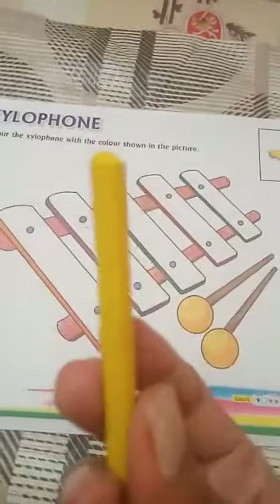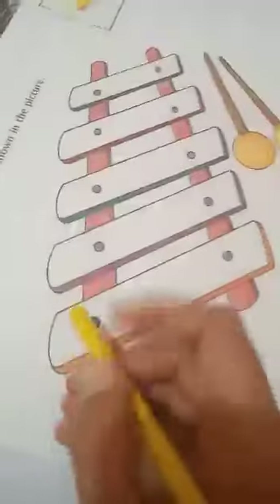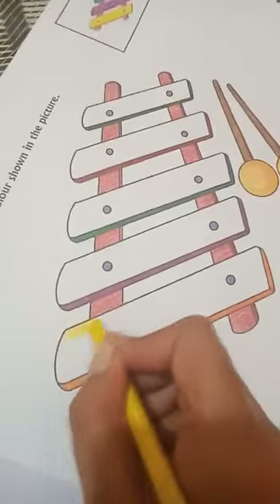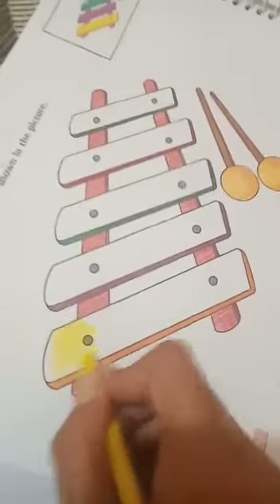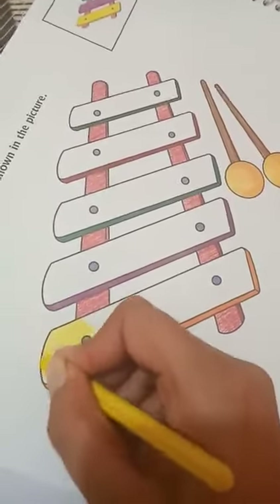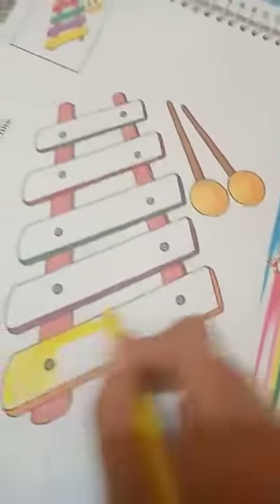Firstly, students, take a yellow crayon. This is yellow color. Start the coloring in this direction — from left to right. Left to right, do like this.